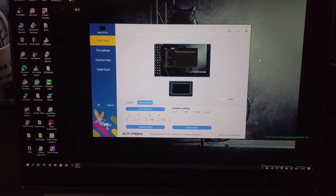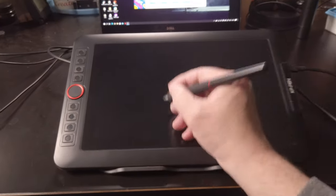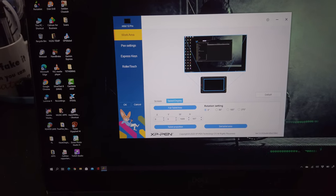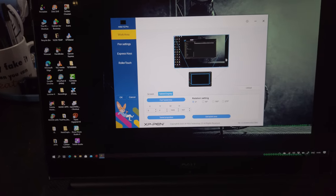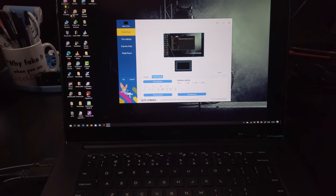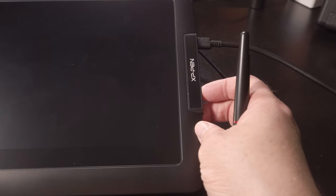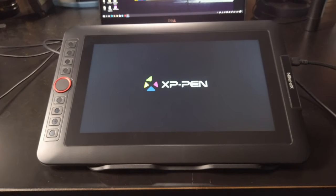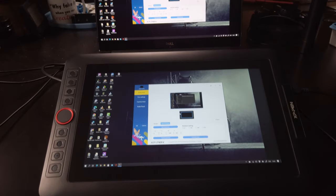Right after connecting we get an image — interesting. I didn't turn the tablet on yet and look: when I use the tablet it actually moves the mouse, so it functions like a drawing tablet without a display. Let's see what happens if I turn it on. On the side there's the power button — let's turn it on. I get a beep of confirmation and now I actually have two displays: it's mirrored. This is how it's supposed to be running.